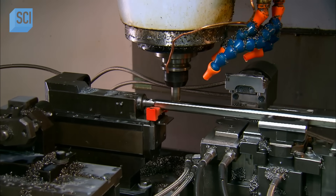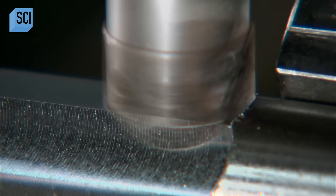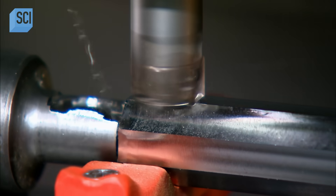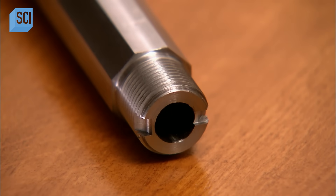The next machine mills the outside of the barrel. This particular model has an octagonal barrel, so the machine mills eight sides. Another machine then makes threads on the back end, so the barrel can later screw into the adjacent part of the rifle.